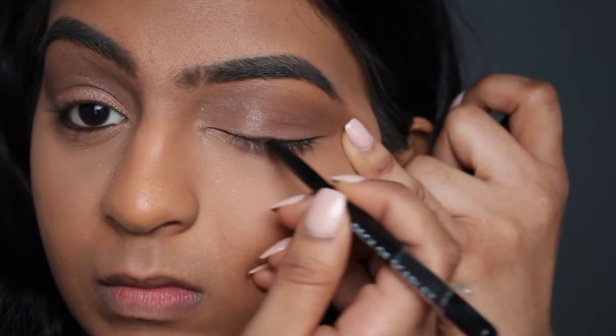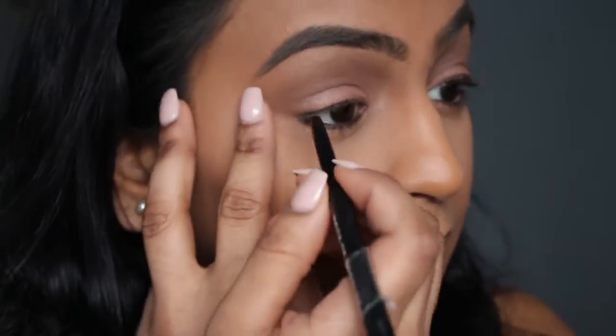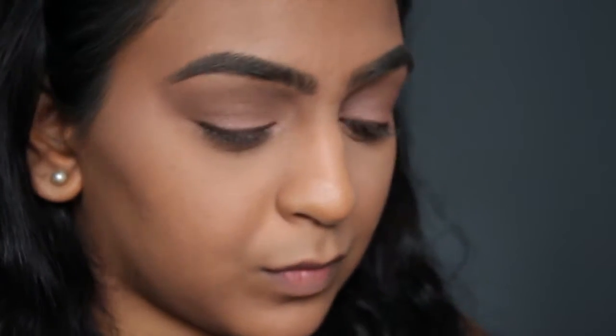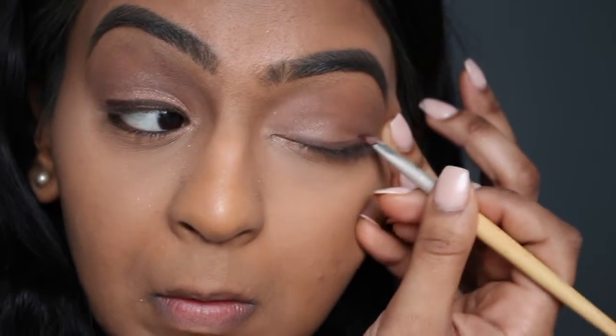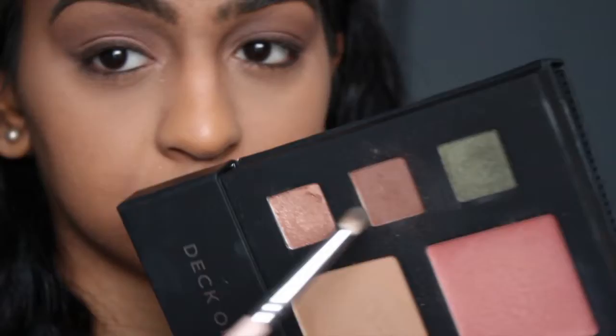I hardly ever do a smudged liner, but I just felt the need to do one. I really wanted to use my liquid liner, but I kind of wanted to stick with everything in the palette. Now I'm just smoking it out with an angle brush and just winging it out a very, very little bit.